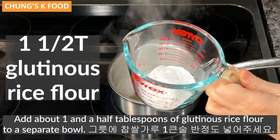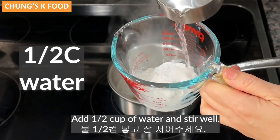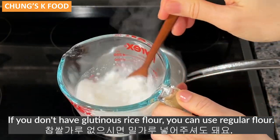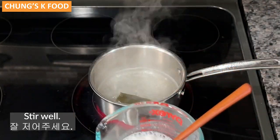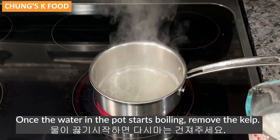Add about one and a half tablespoons of glutinous rice flour to a separate bowl. Add a half cup of water and stir well. If you don't have glutinous rice flour, you can use regular flour. Stir well. Once the water in the pot starts boiling, remove the kelp.